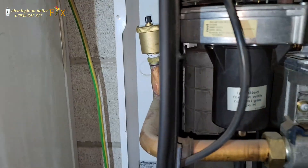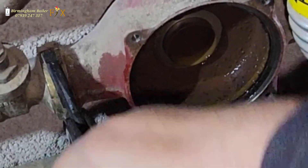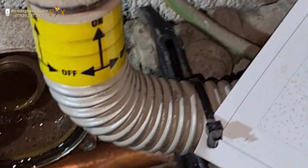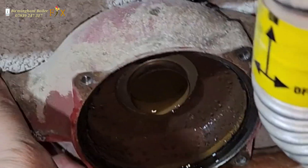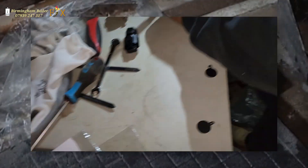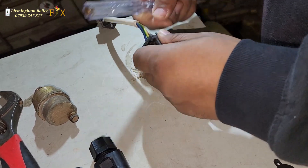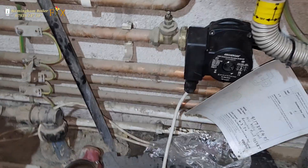I'm going to tighten that a bit more. That's fine, isn't it?